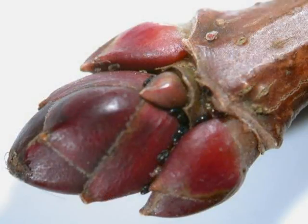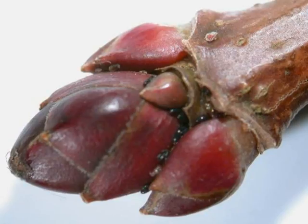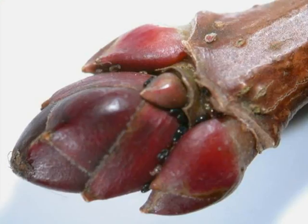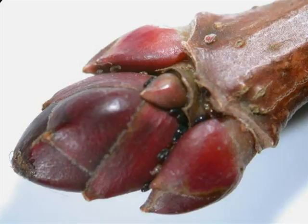The winter buds are in opposite pairs, with a larger terminal bud at the end of each twig. There are noticeable bud scales, either quite a deep red or red over green, depending on the position and the vigour of the twig.